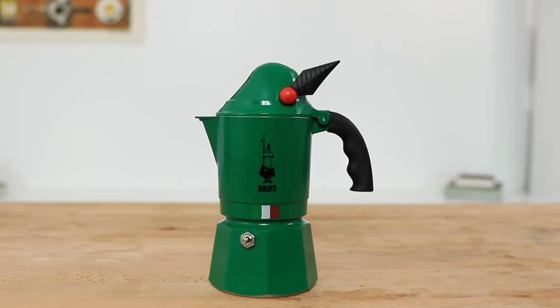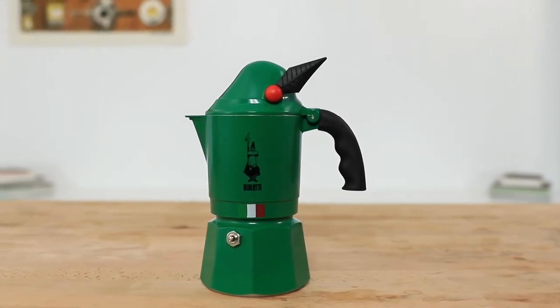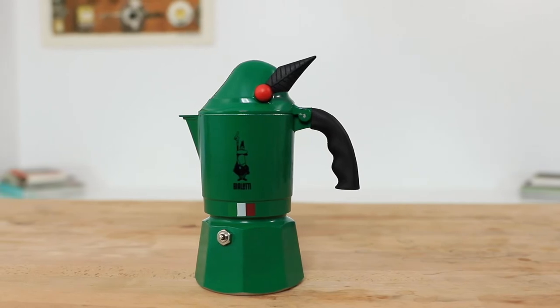This easy to use, simple stovetop espresso maker is made from aluminium, so it's going to work on gas and electric stovetops only. And if you want to shop the Mocha Alpina, you can by following this link right here. Let's jump straight in now though and begin brewing using it.